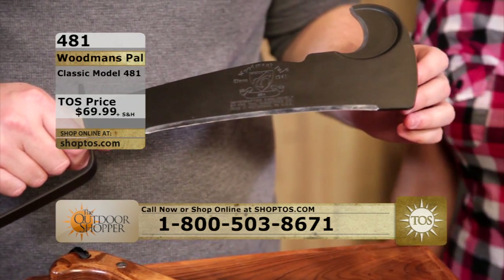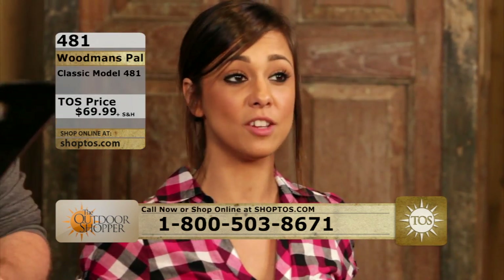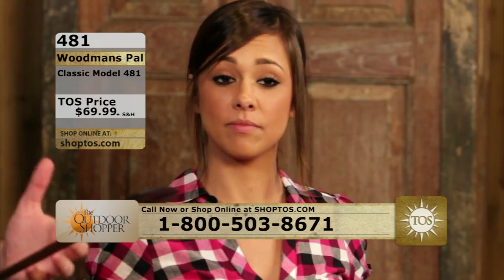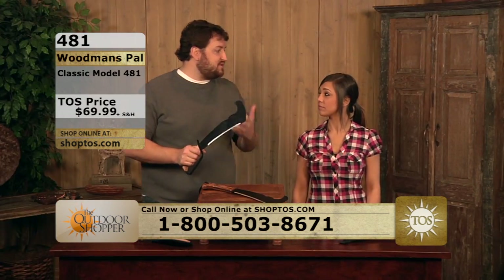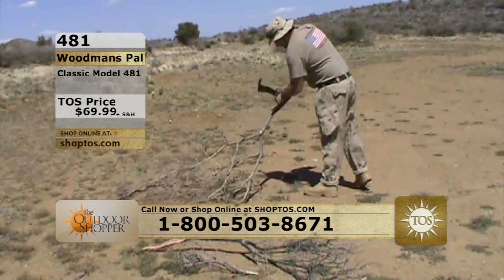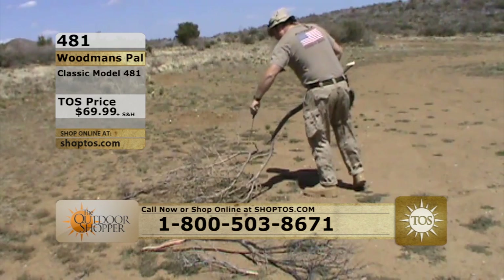A good thing about the Woodman's Pal is that it's going to hold its flexibility in any weather. If it gets really cold, it's not going to get rigid on you — it's not going to break, it's not going to snap. It's just a phenomenal tool. Been around since 1941; it's just an incredible piece of American history.